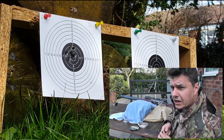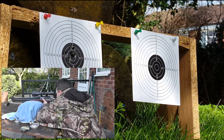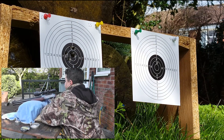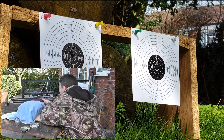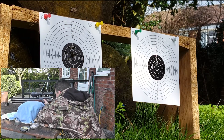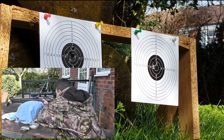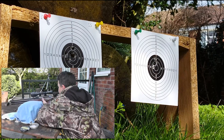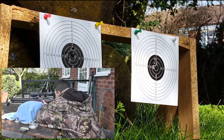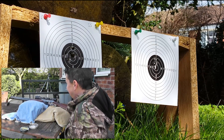So that was the RWS Super Domes on the left-hand target. What we'll do now is go on to the Diablo Field Sports. Okay, so we're back — hopefully you enjoyed that.